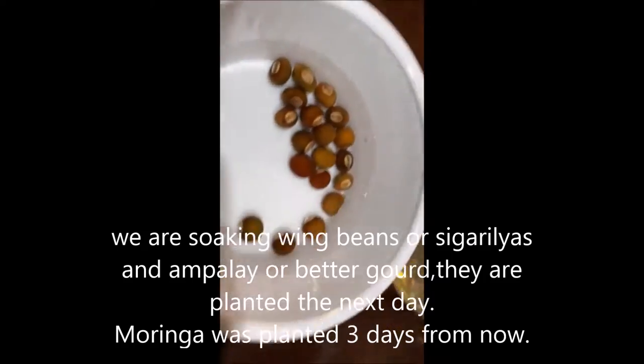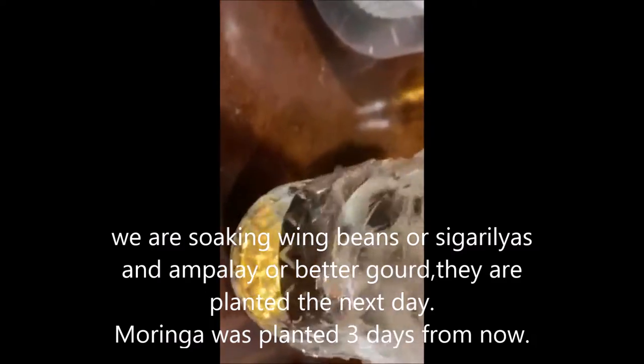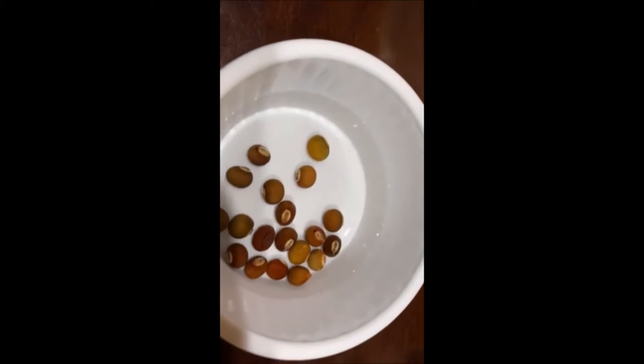I guess this is a squirrel — yes — or winged beans. Winged bean seeds, we are trying to soak them up first before we start them. And this is moringa seeds. It says three days soak — three days.